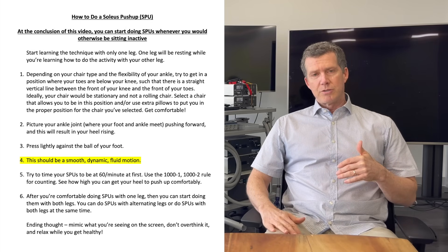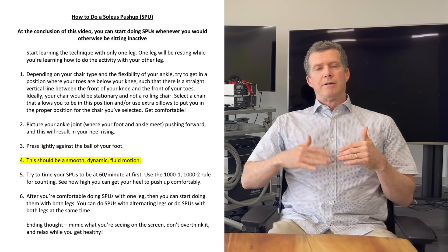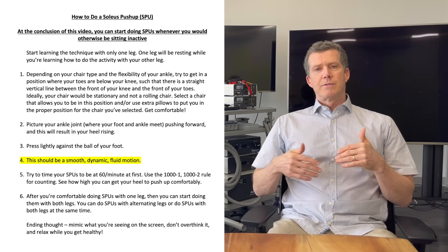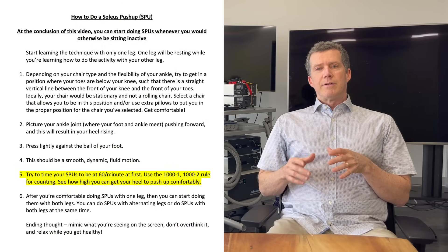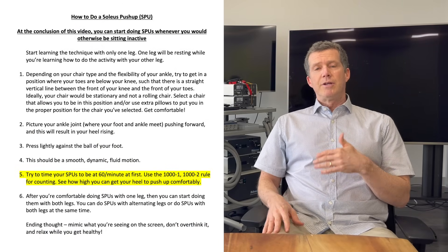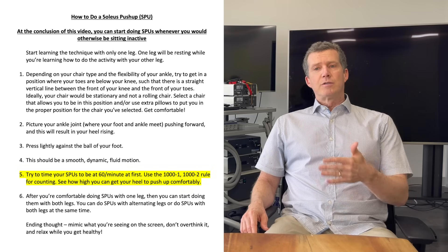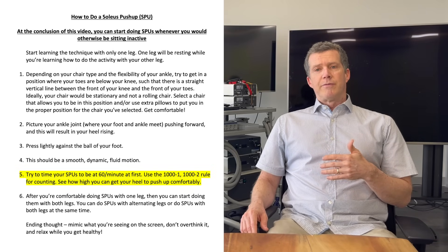Like I'm doing here with my leg — it's just going up and down, very smooth and fluid. Don't jerk it; you don't need to jerk and pause. The rate we're doing it at right now is about 60 per minute, which is one per second. You could count 1,001 — 1,002 — 1,003 — 1,004. That's a good rate to start with. With time, you'll be able to vary that based on personal preferences.